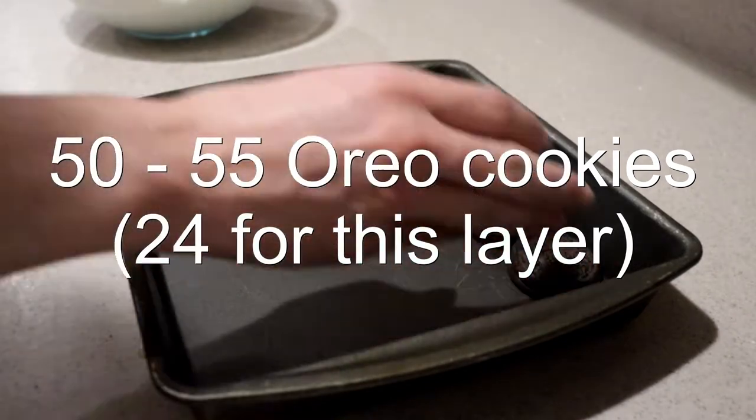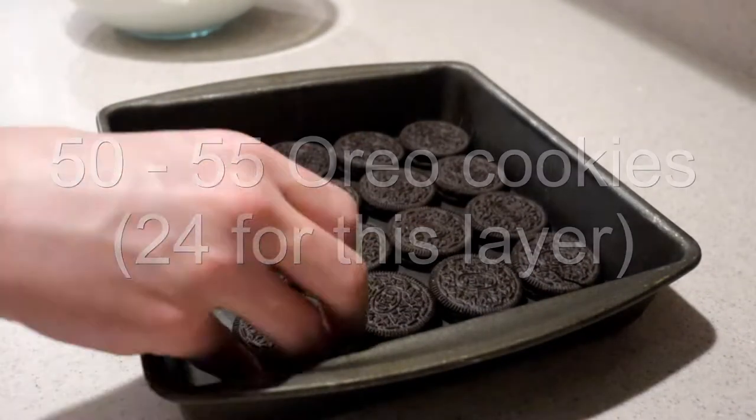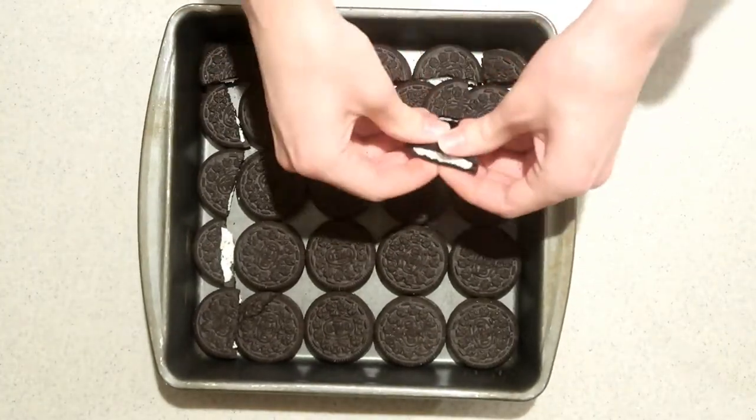Then add a layer of Oreos onto the bottom of a 9-inch square pan, breaking some up to fill in the gaps. It will take about 24 Oreos to cover the bottom of the pan.